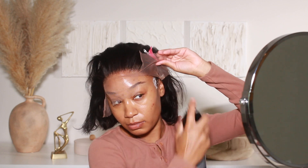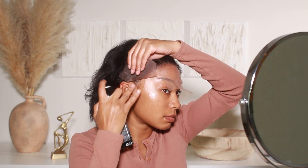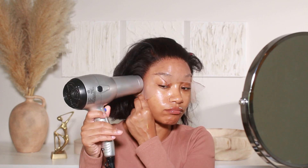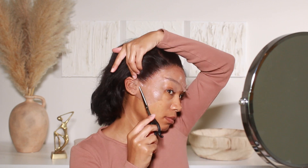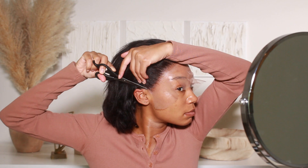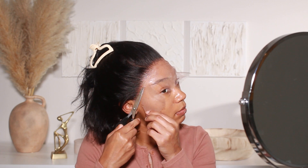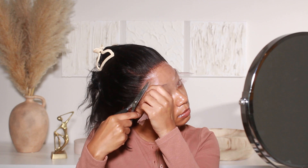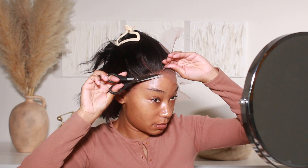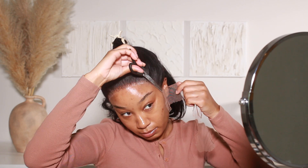If you hear some rumbling noises, it's my tummy — I haven't eaten yet and it's like 12:30 as I'm recording this, which is really unusual for me. Anyway, I went ahead and laid that lace down using the Ebon lace adhesive. Once I was done, I cut away all the extra lace, then went in with my elastic band and wrapped that around the edges for maybe five to ten minutes to really melt that lace into the skin.